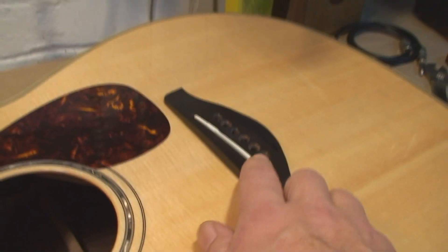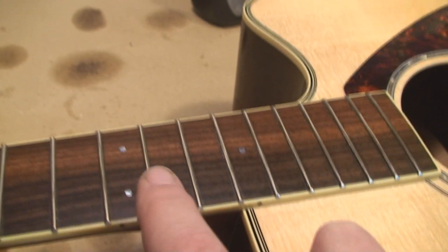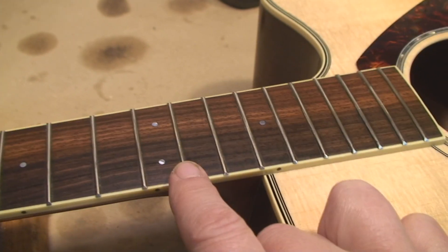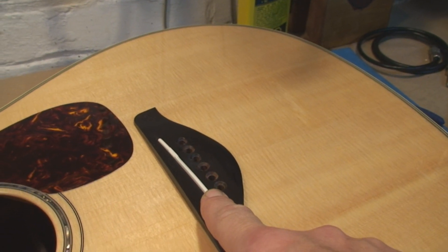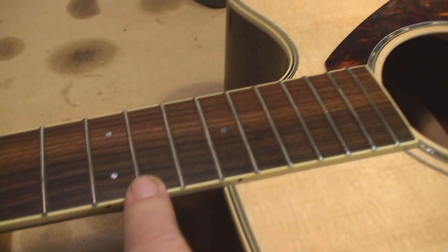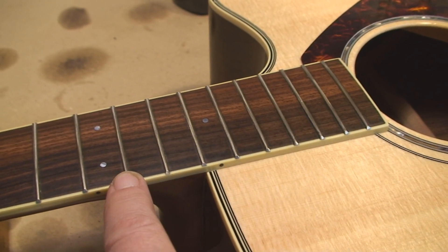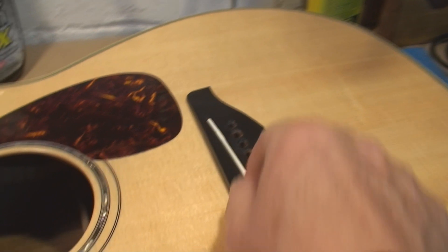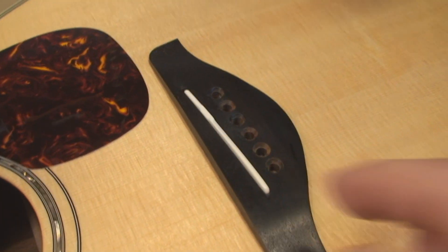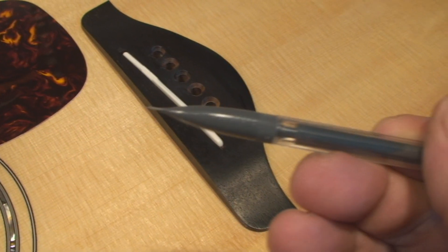To shave the bridge saddle to lower the action: if you want the action to drop a certain amount — let's say a sixteenth of an inch — you need to take twice that amount off the saddle. So if you wanted to take 1/32nd of an inch off the space between the string and the fret at the 12th fret, take double that amount off the bottom of the saddle.